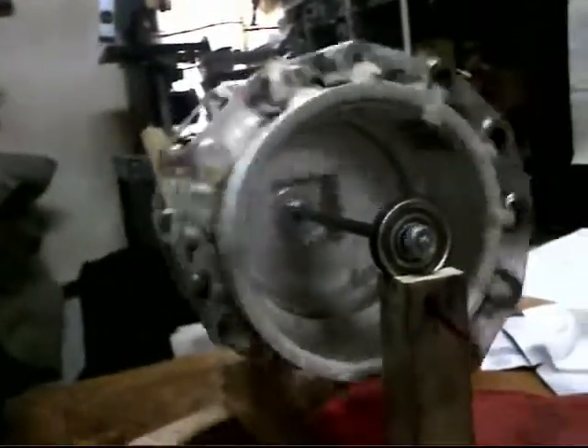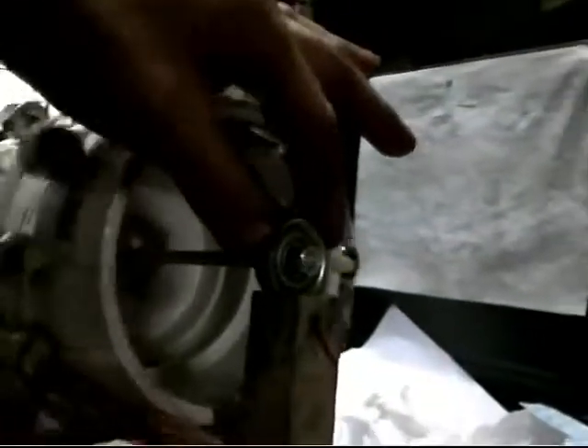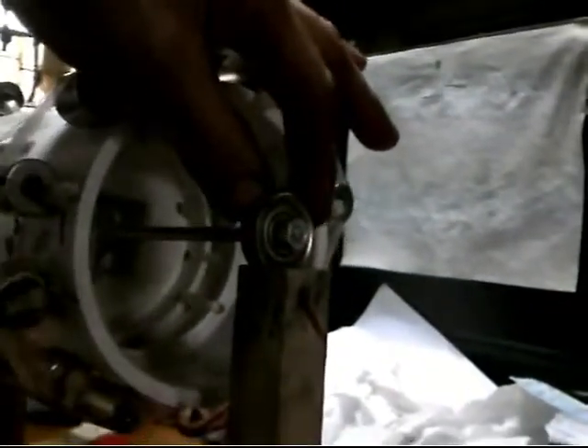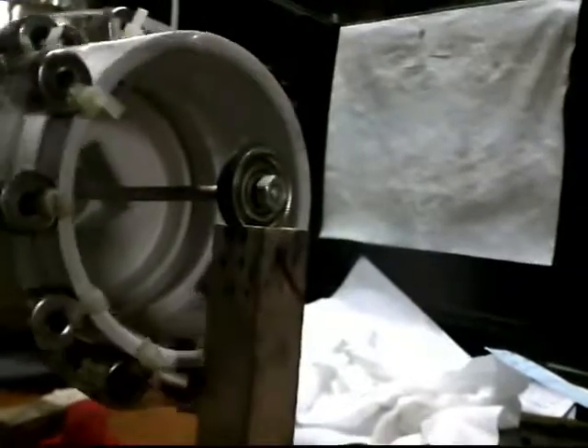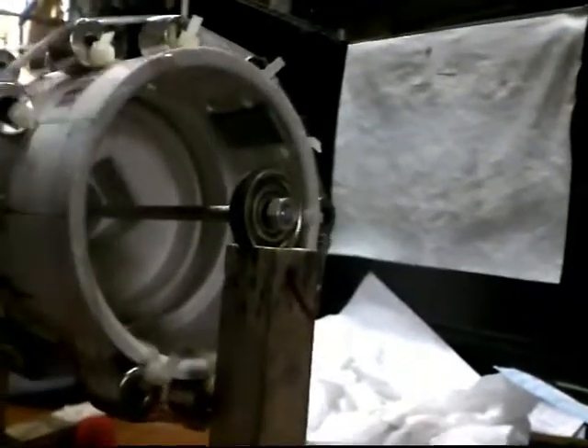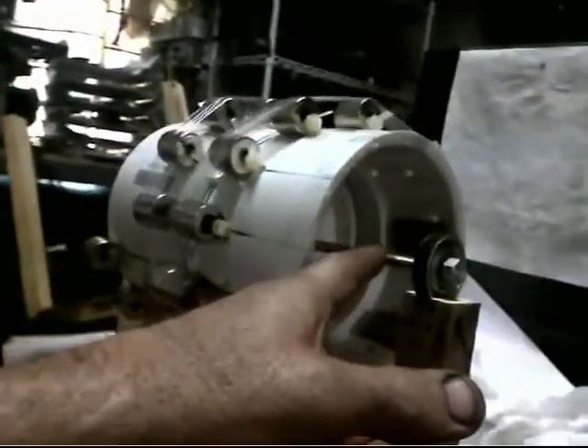It's a 3/8 shaft going through the middle. So, crude, very crude. These are for storm doors — got the wheels up at Home Depot. They're bearings, storm doors right on them, they're sliding doors. This is aluminum, aluminum shaft.